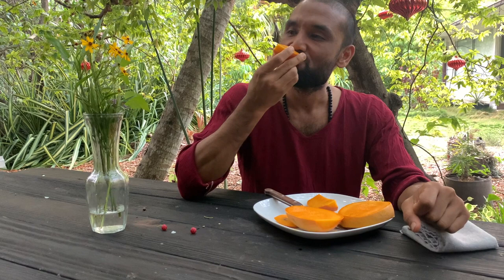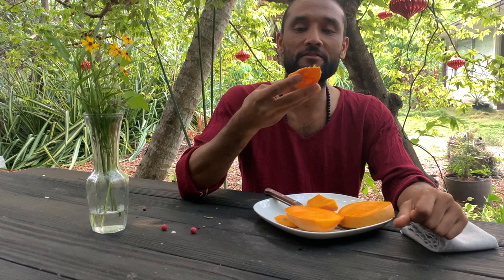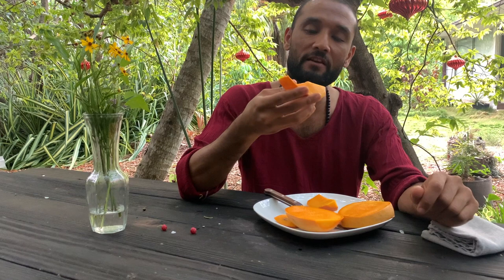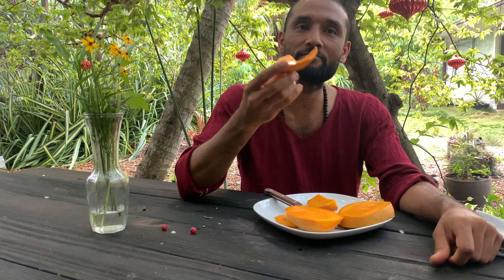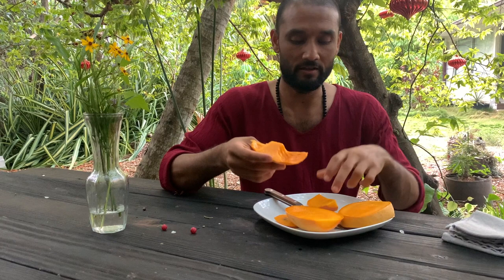It is sweet — very sweet, like those Duncans. It doesn't have anything of Hayden as far as I can tell, but it does have this classic flavor which you could attribute to Hayden. I would say mild and sweet, with a very nice flavor, but no complexity to it — not like it has many fruit flavors. It's just a nice, sweet mango.